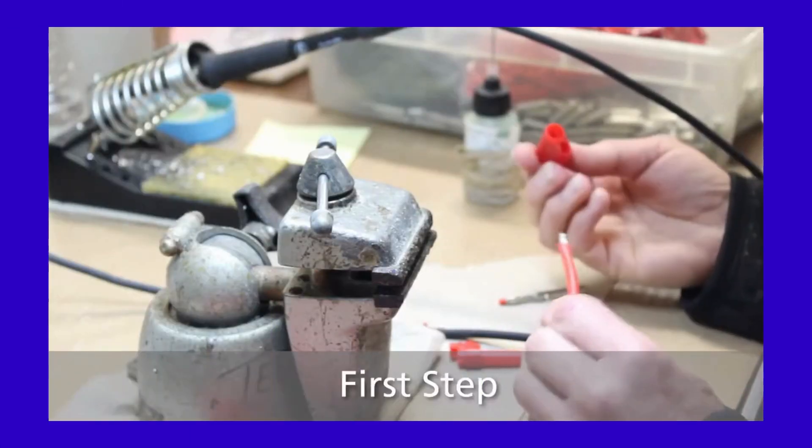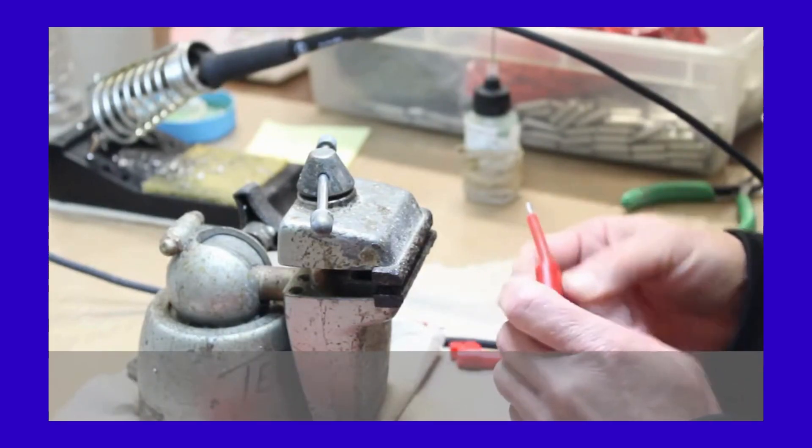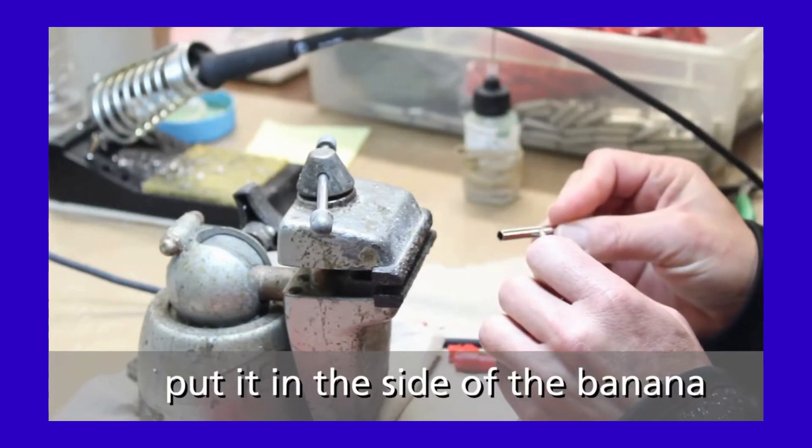First step: take the back housing and slide it through the wire. Tighten the wire. Put the wire in the side of the banana plug.